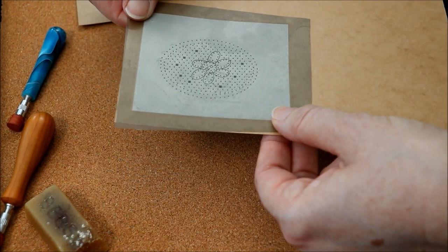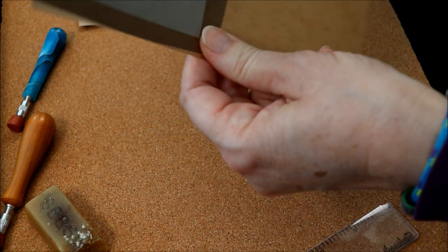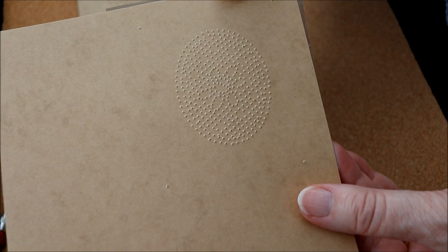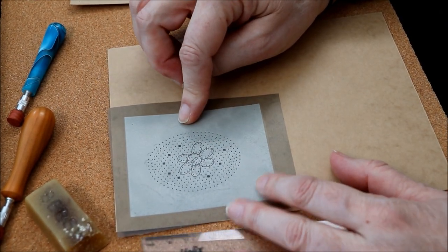Before you do the separation of the card and the pattern, if you're using that method, take it off the pillow, holding the layers together, and hold it up to the light to see if you've actually got all of the holes. Another way to do that is to turn it over and see if there are any gaps. The advantage of using the sticky-back plastic, of course, is that you don't have to put these markings on.